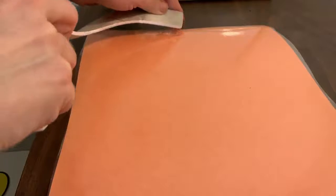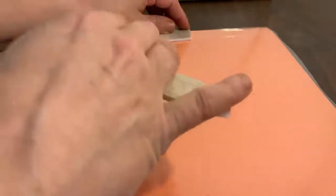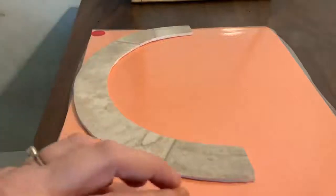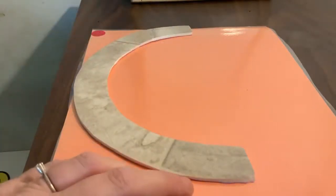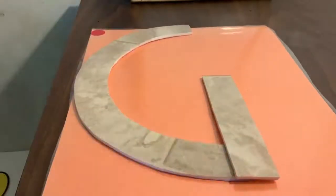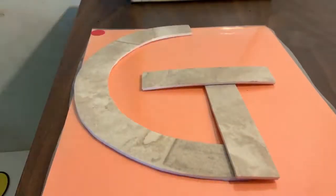The next letter we are going to make starts in the center. We are going to have a big curve — our magic C. We are going to have a little line up and a little line across. What letter did we make? G. Very good, G.